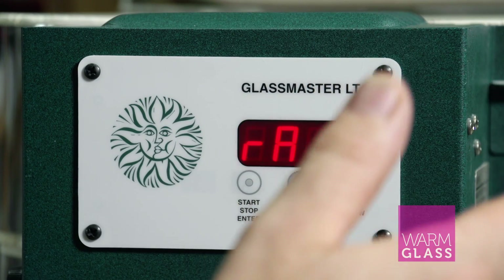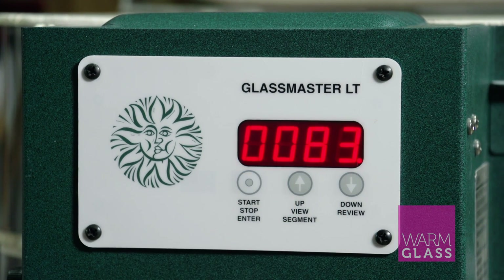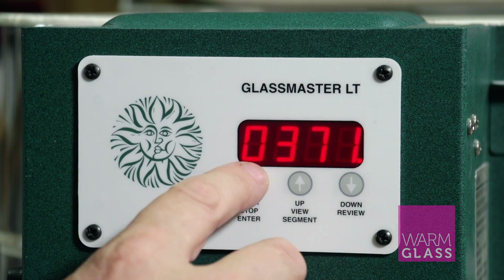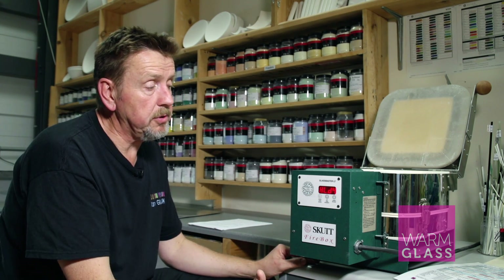Then it's a good idea to come down at a reasonable pace, so we're going to come down at 83 degrees per hour down to 371. For the hold time on that I just put in one minute, which tells me it's at the end of the program. So those are the four segments we're putting in.